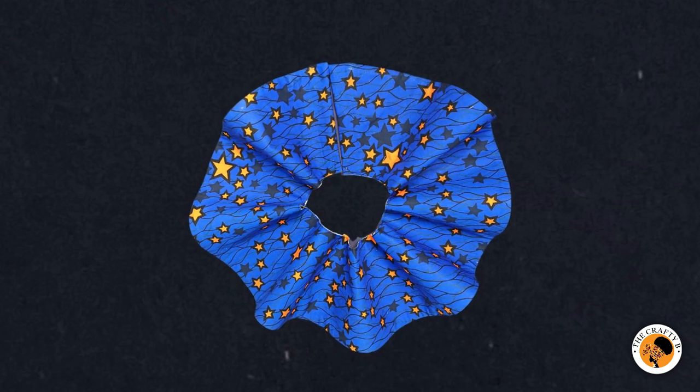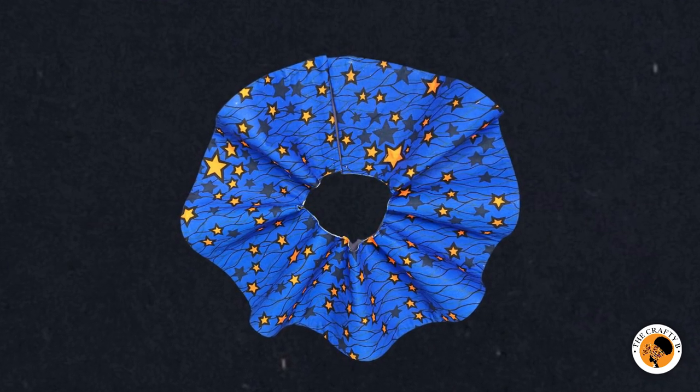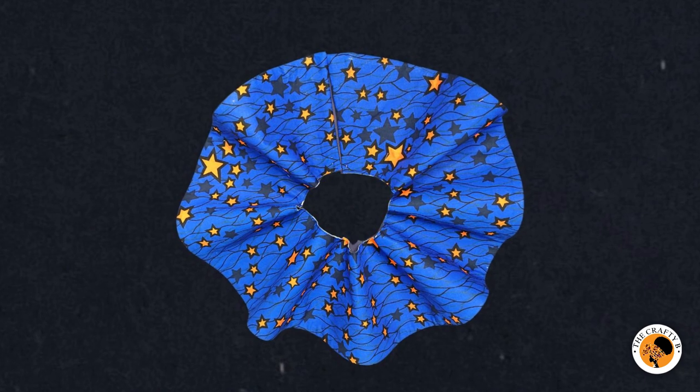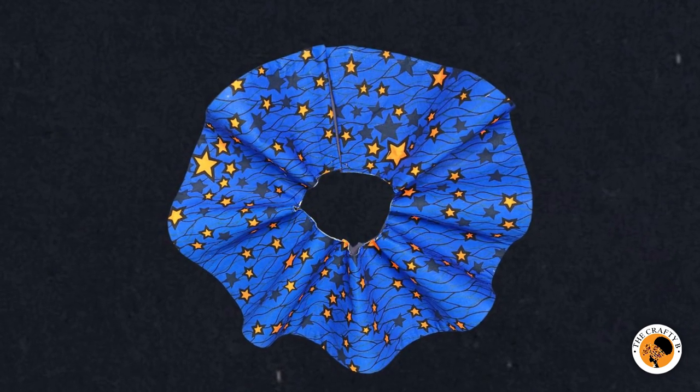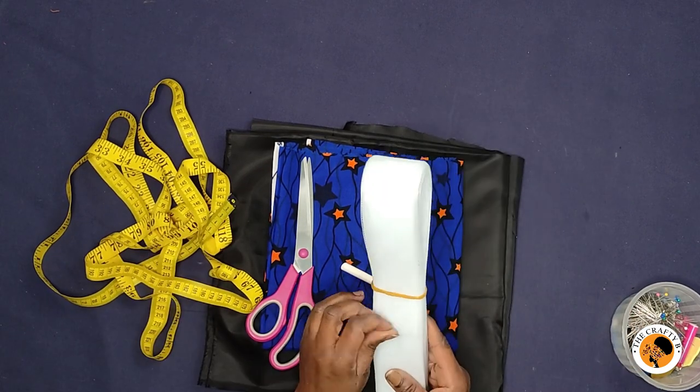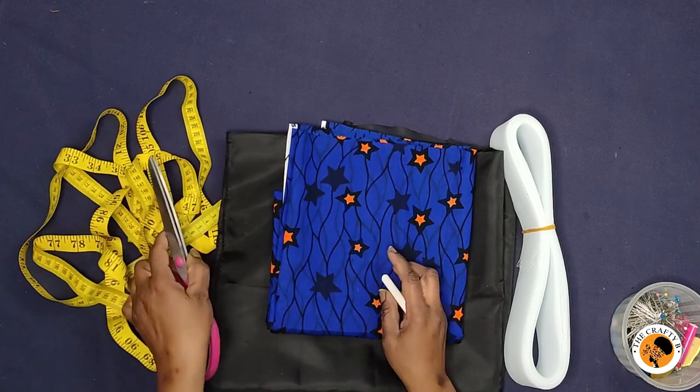So today I'm going to be teaching you how to cut and sew a 360-degree peplum. If this is what you'd like to learn, please stay tuned to the end of the video. I have with me a crinoline, an African fabric, and then a lining.